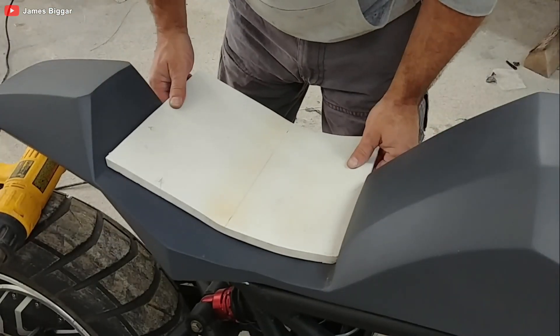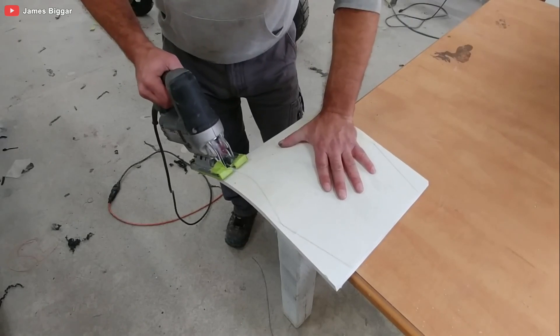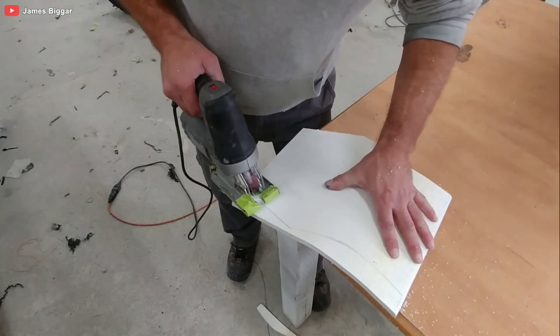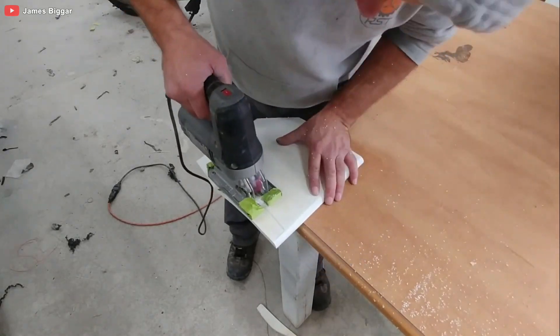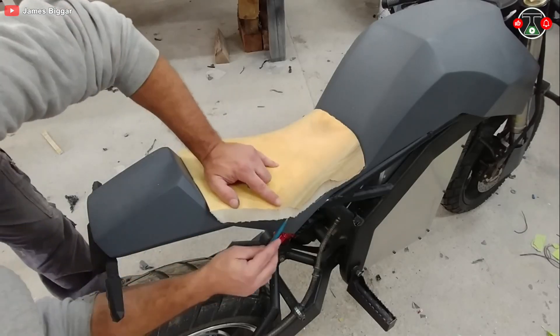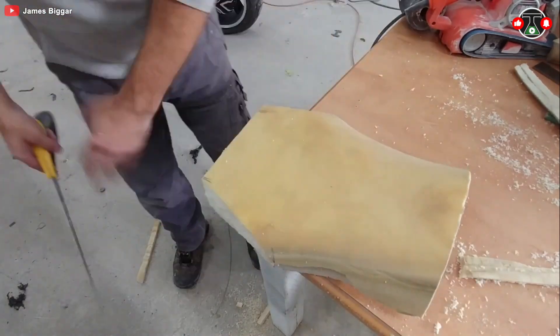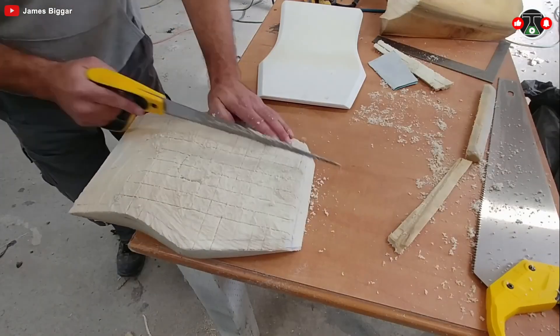The seat comes next, crafted from PVC foam board. James heats the plastic to soften it, shaping it into a comfortable seat pan. Using some leftover foam from an old ATV seat cushion, he outlines and fits it perfectly. It's like giving new life to old materials — talk about sustainable craftsmanship.